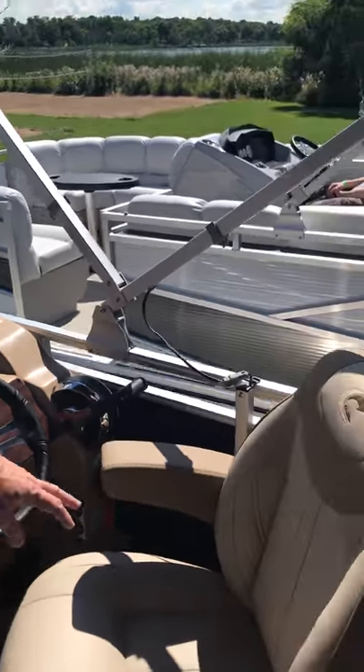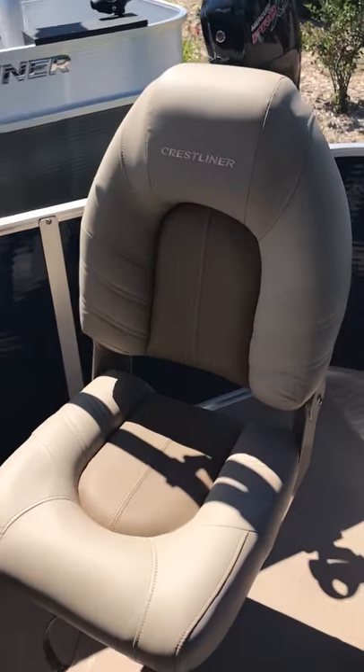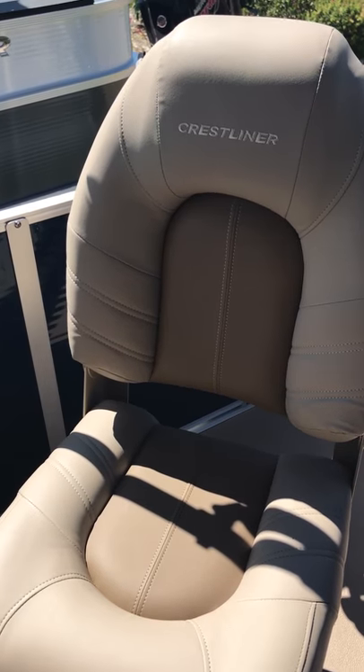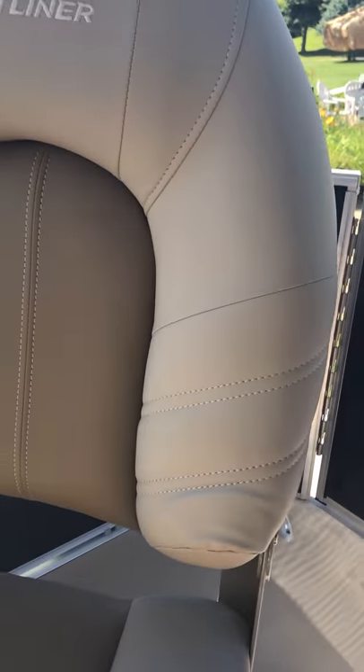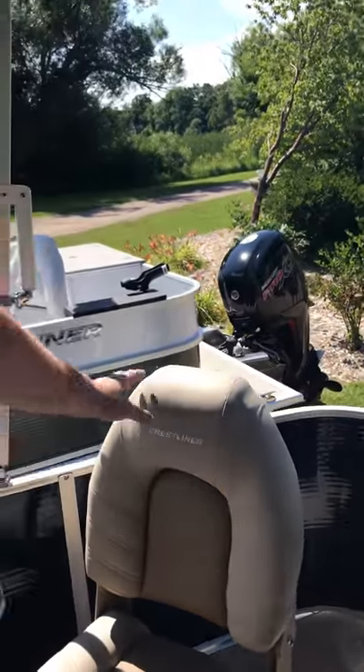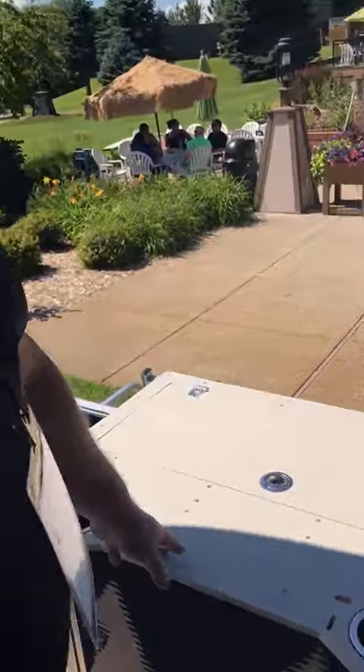There's lots of storage in this boat underneath the helm and underneath the cushions here. Here is one of the standard fishing seats. This is not the deluxe — this is the standard — and I think it's a very nice piece of furniture for a standard seat.